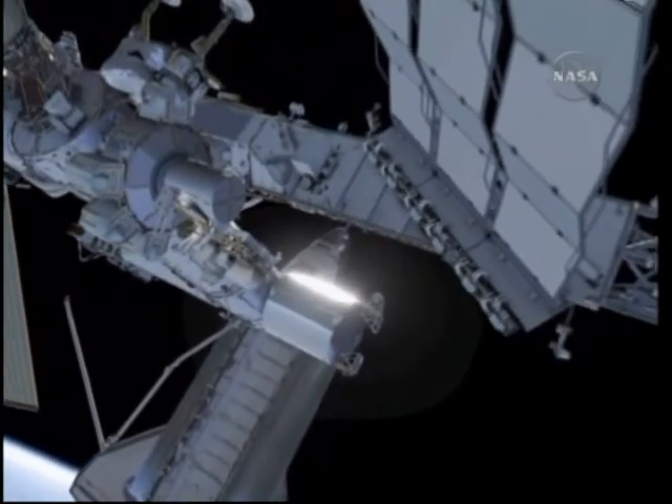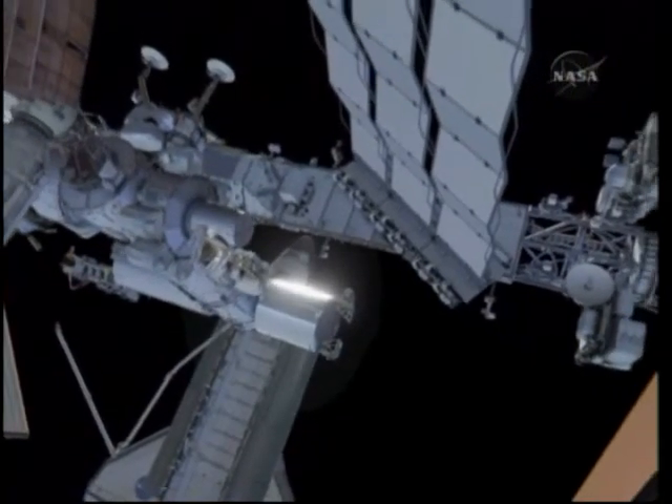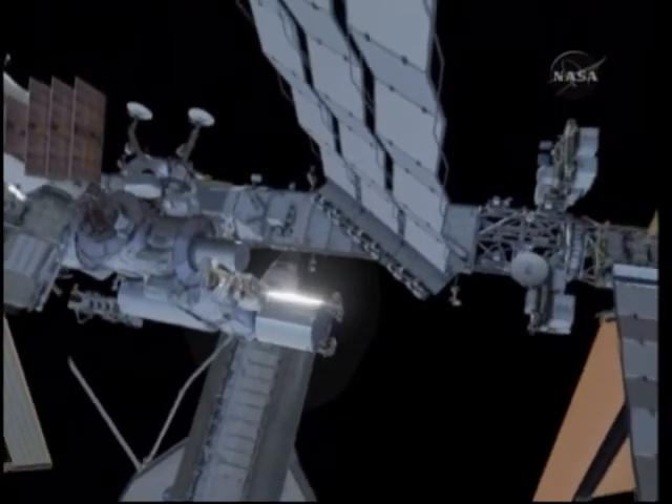When that is complete, the crew will come back inside from EVA 3. That concludes the summary of the EVA. If there are any questions, I can go ahead and take them now.